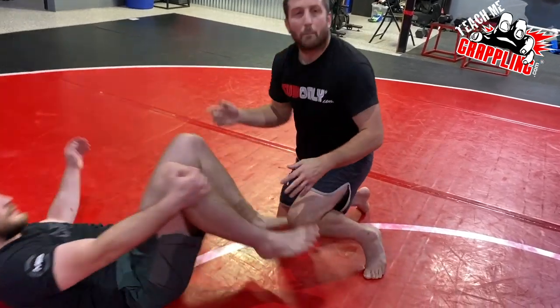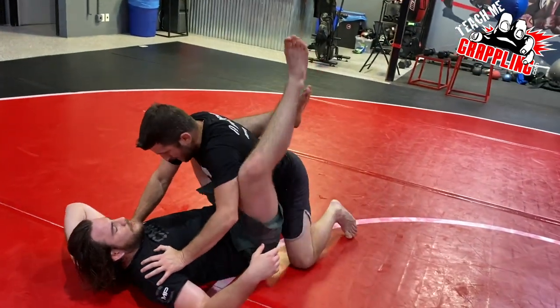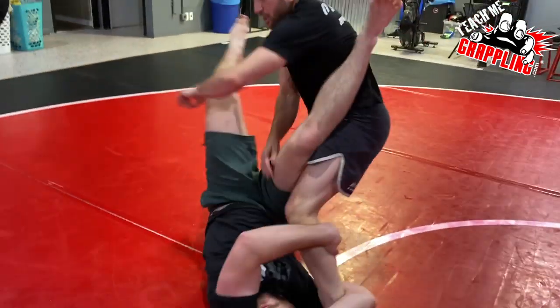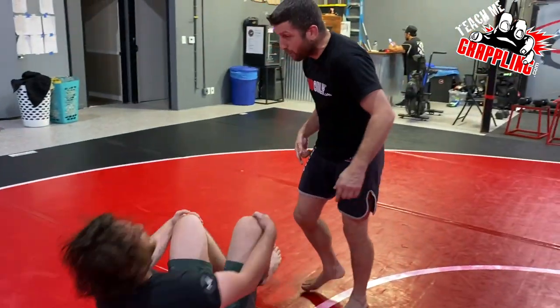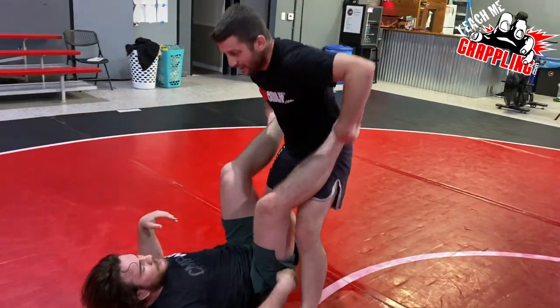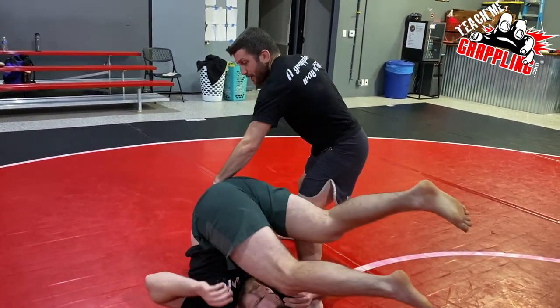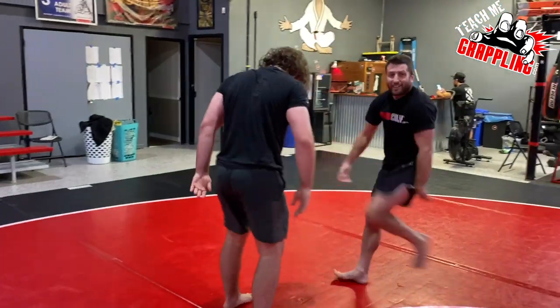Anton, you've never done this one exactly, but he already knows it because he's wrestled. Watch this. He's in the guard, I'm trying to stand up, he under hooks, and instead of going there — instead of powering my leg over — just a backward roll. So under hook, and then kick over and backward roll, and you end up right here. There are so many ways how this mixes with jiu-jitsu.